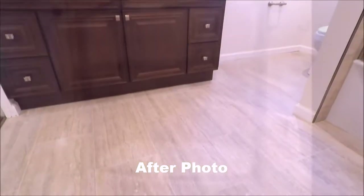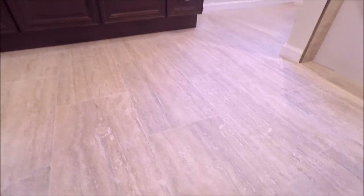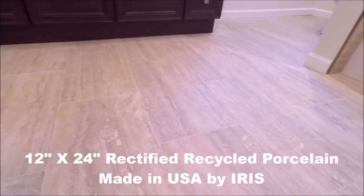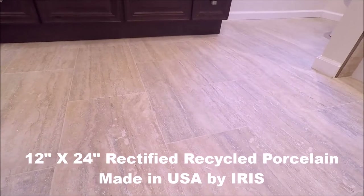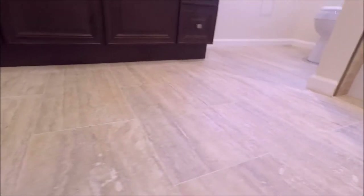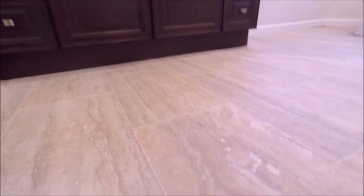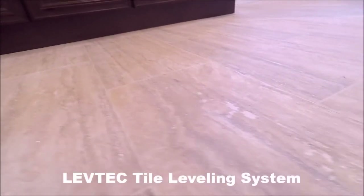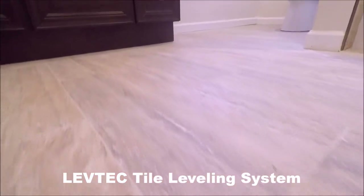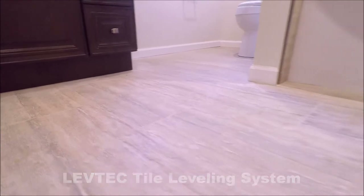Let's start with the floor tile installation. We installed a 12 by 24 rectified recycled porcelain made in the USA by Iris (I-R-I-S). We staggered this at a 50% offset and used a tile leveling system — Lev Tech — for a flat, lippage-free install. As you can see, the floor turned out great.